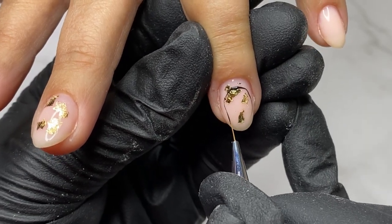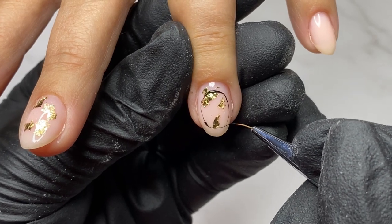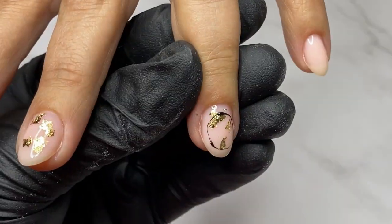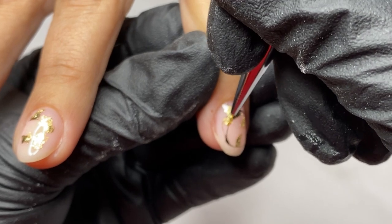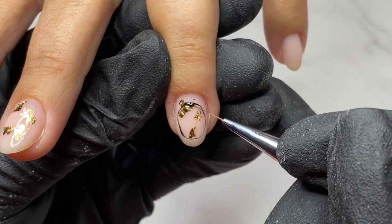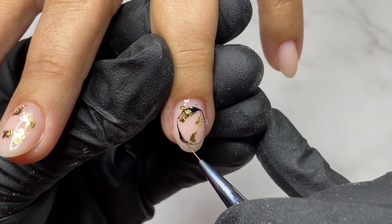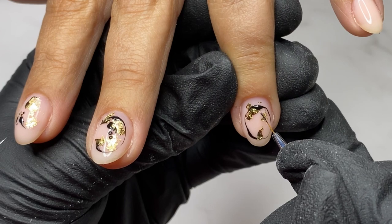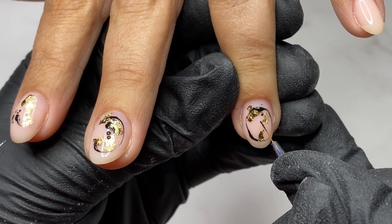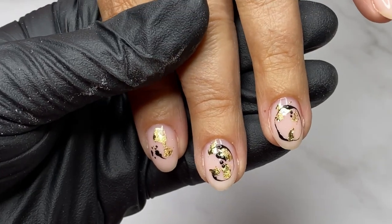Using the black gel polish, I decided to do a kind of abstract nail art — something to have more as an accent. If you're watching this video, go to the comment section and let me know how you find this color combination, and also if you've had the chance to work with nude bases or camouflage base coats and how you like them.